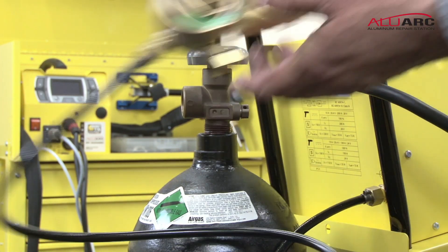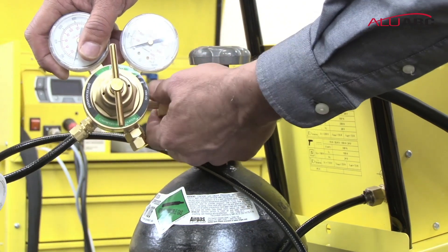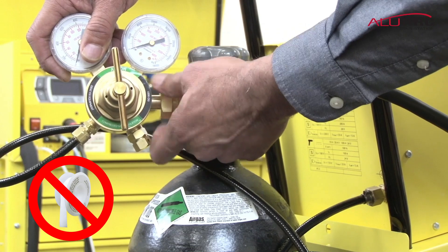Install your tank regulator onto the tank. Remember, you never use sealing tape on a tank regulator.